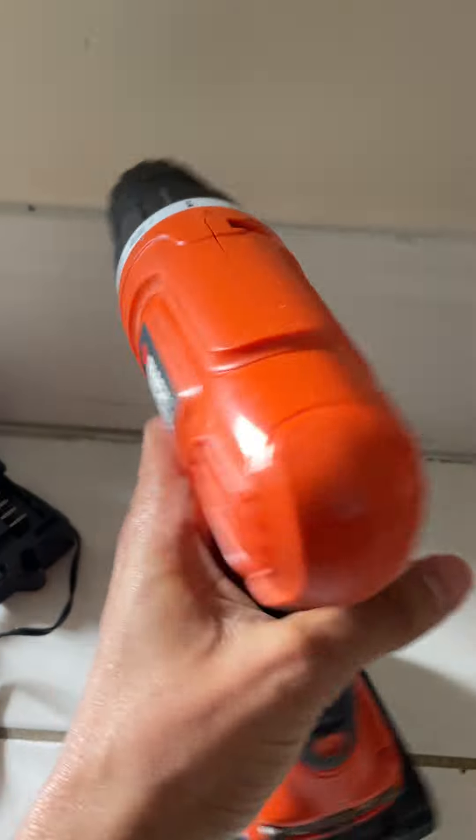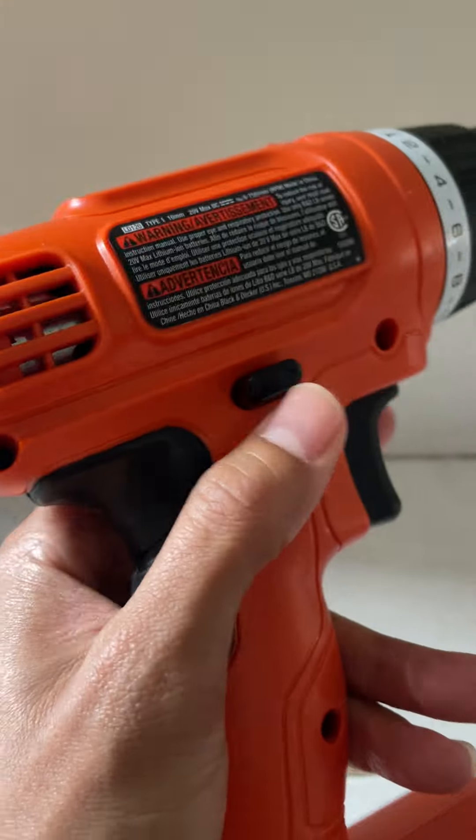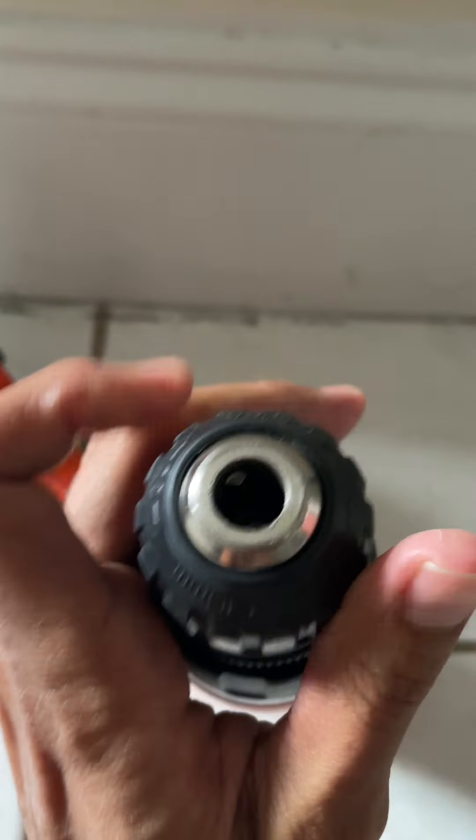Of course, you would put the bit through here, and it sounds like that. You would use this to switch — you can press this — and then it'll switch to pull out the screw or pull it in. You can also just turn it this way.